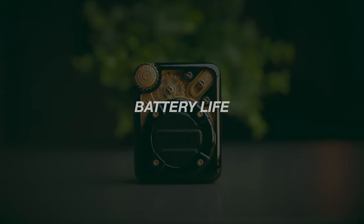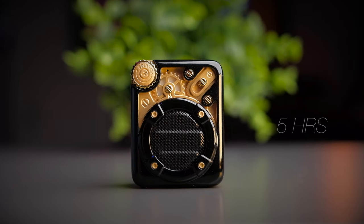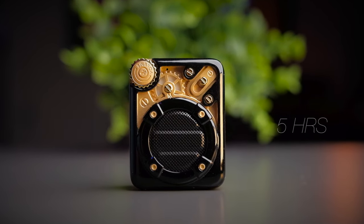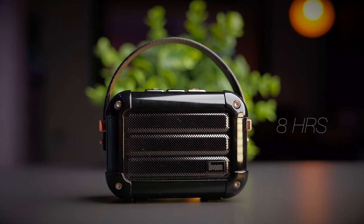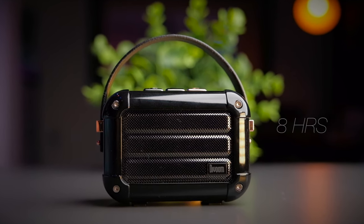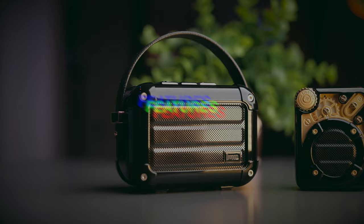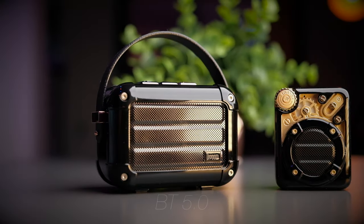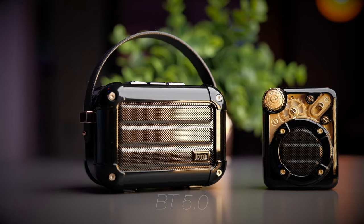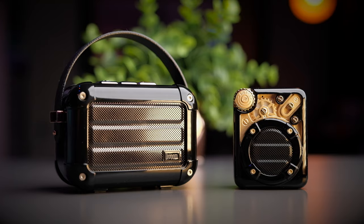Under a flap on the Mocha you'll find the USB Type-C charge port as well as a 3.5mm auxiliary port. In terms of battery life, the Espresso offers 5 hours of continuous playback, which is decent for a speaker of its size. The Macchiato comes in second with 8 hours, and at the top you get an impressive 25 hours of playback with the Devoom Mocha. All three speakers feature Bluetooth 5.0, though Devoom doesn't specify the Bluetooth chip or audio codecs — but they all definitely sound good.